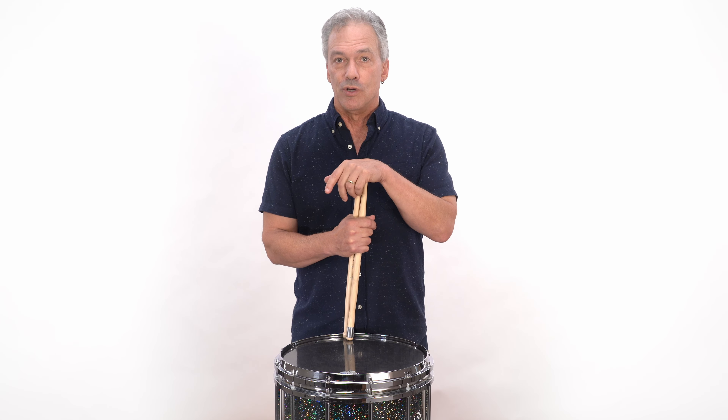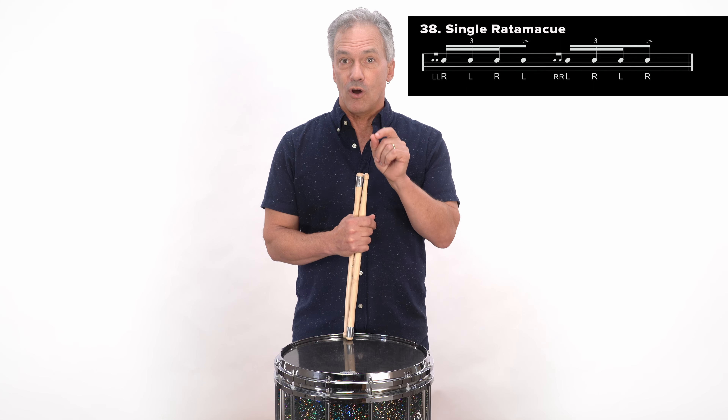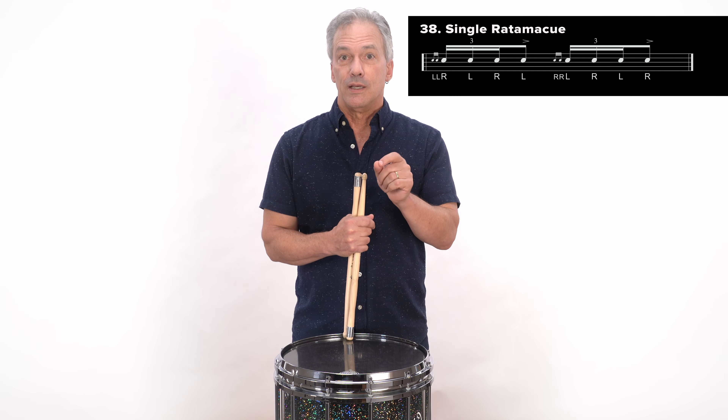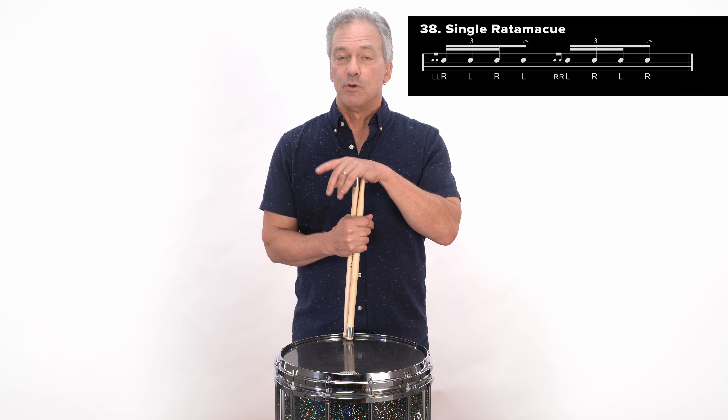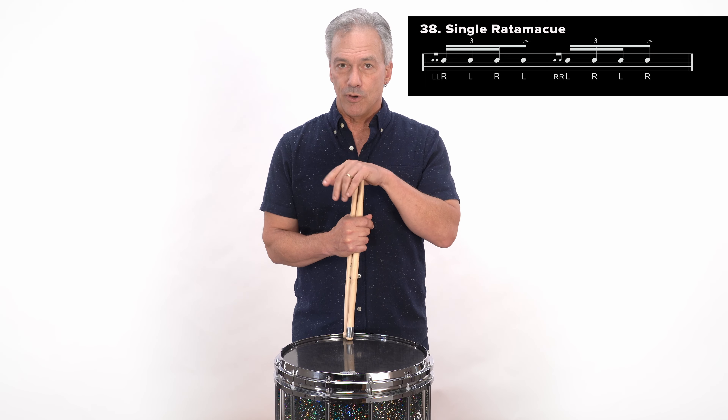So here, I'm going to show you how to play the rudiment in its original form, starting with the double, and then a triple, and then the accent. But you can also play it with the accent first. So I'm going to show you both of those. Check it out.